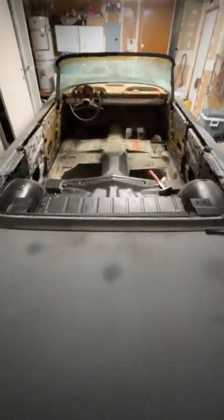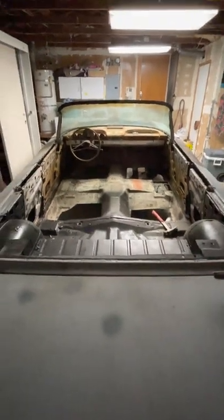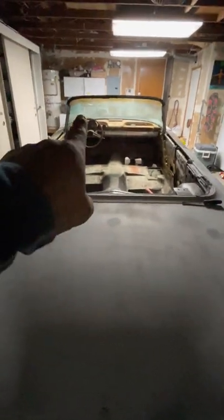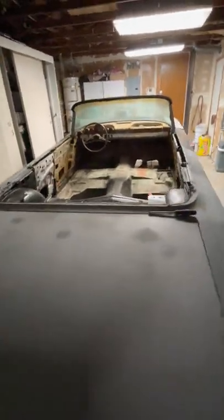I still gotta cut some of the floor pan out and shape it out a little bit. I also gotta change out the bowl here for the convertible to latch onto, but that's easier than all this for sure.